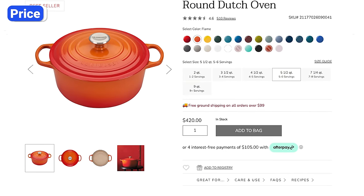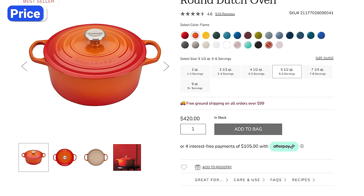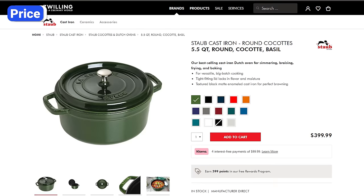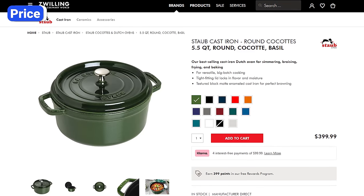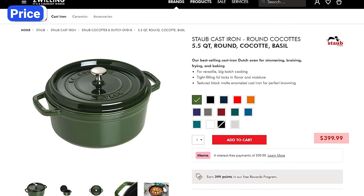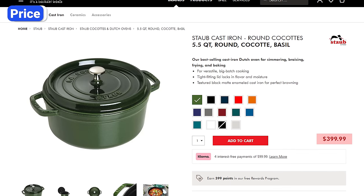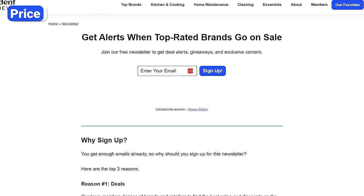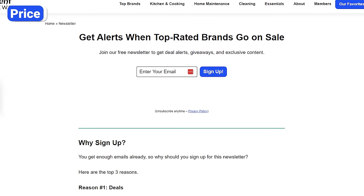Both brands have a long history and a reputation for producing some of the best enameled cast iron cookware in the world, but with that comes a price. Both brands are expensive, but Staub Dutch ovens are slightly more affordable. The price varies by size and color, but expect to save between $20 and $50 with Staub. If both brands are over your budget, sign up for the free newsletter in the pinned comment to get notified when they go on sale.